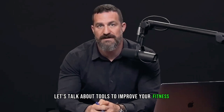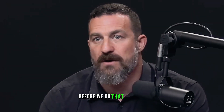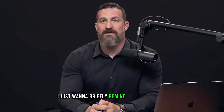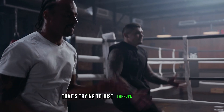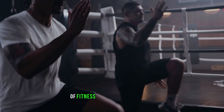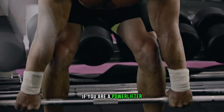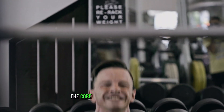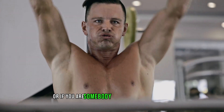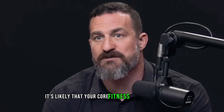Let's talk about tools to improve your fitness. Before we do that, I just want to briefly remind everybody what constitutes a core or foundational fitness program. What I'm about to describe is not for the athlete trying to improve one aspect of fitness or sports performance — for instance, a powerlifter focused on moving more weight, or someone training for a marathon, whose program will differ substantially from what I'm about to describe.